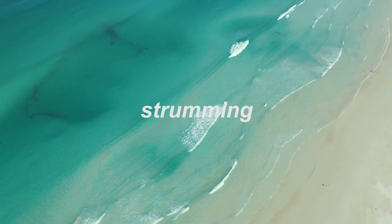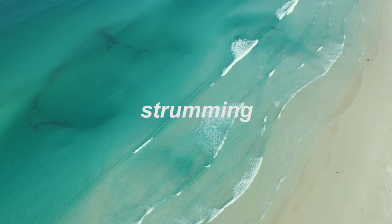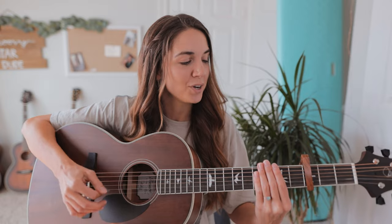For strumming we have just one pattern for the entire song, so go ahead and mute your strings just like this. We're going to go down, down, up, down, up, down, down, up, down, up for each chord. You play that pattern twice for each chord.